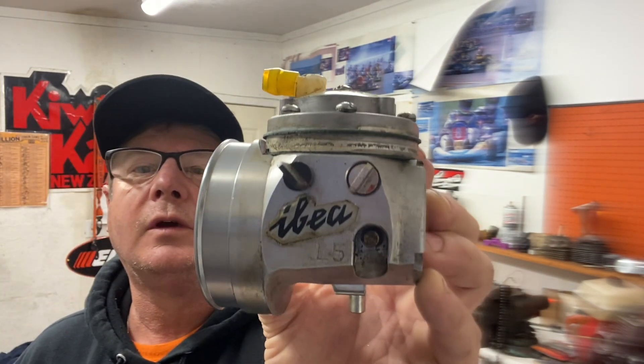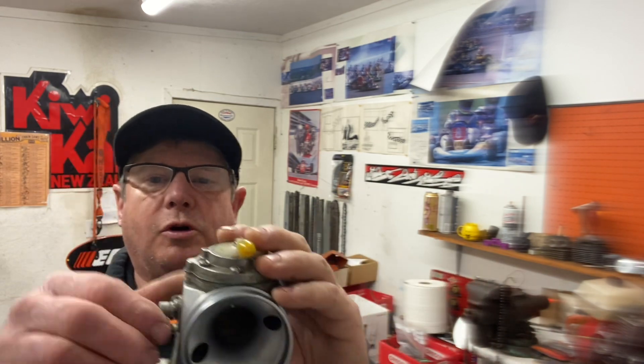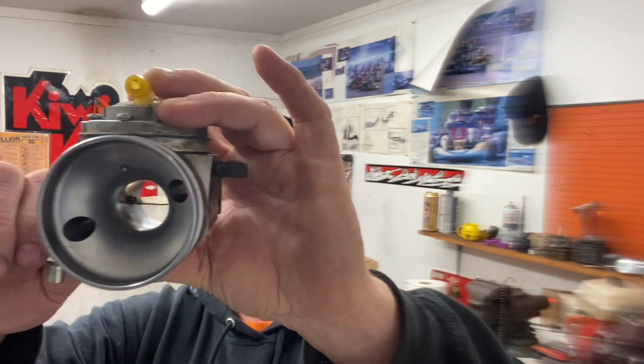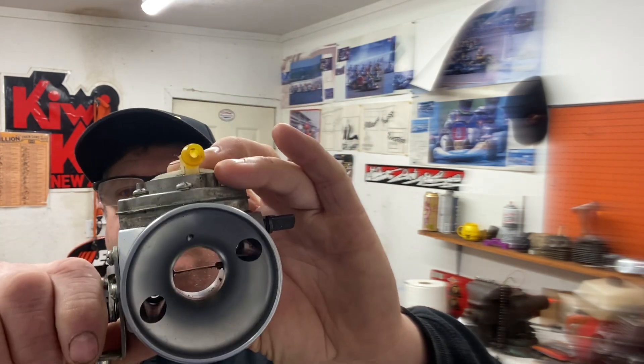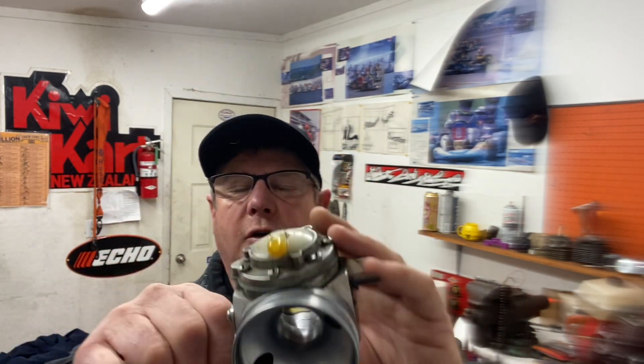This one here is called an Ibea — it's an L5 Ibea. Look at the smooth bore in that thing; there's not even a screw in the butterfly. This is going to go on one of my race saws that I'm building for next season. I'm not sure which one yet, but it might be one of the new 592 Husqvarnas with this carburetor and a tune pipe on it.